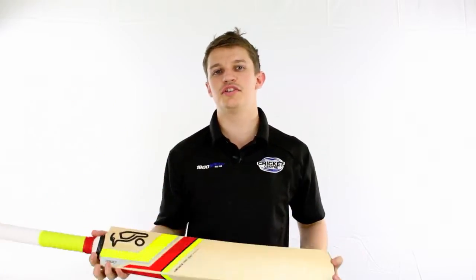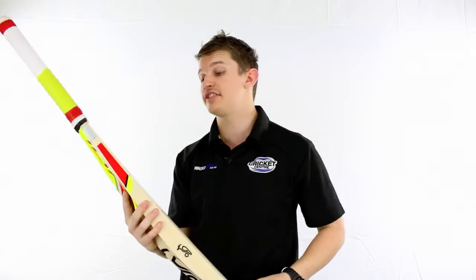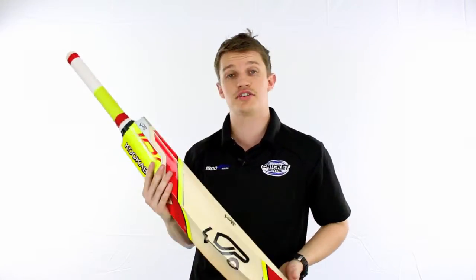Hey guys, it's Fraser here from the Greg Chappell Cricket Centre, introducing a new addition to the Kookaburra range again this season. It's the Menace. The model I've got here is the Pro 700 — it's quite a nice grade of timber.